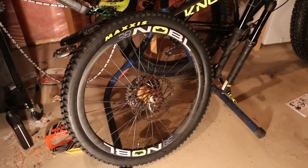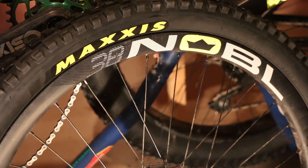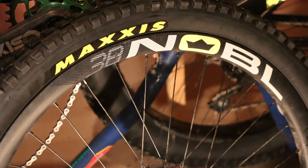Super excited! For the first time mounting a tubeless tire and getting her going, it went pretty easily. The only thing I'd change is the clocking on the Maxxis logo — I'm a little OCD with things like that, so next time I'll do that. But now I'm gonna do the front tire and we'll be off to the trails.